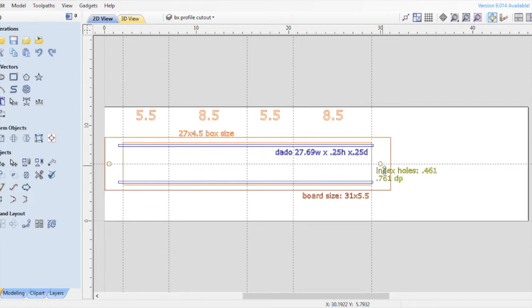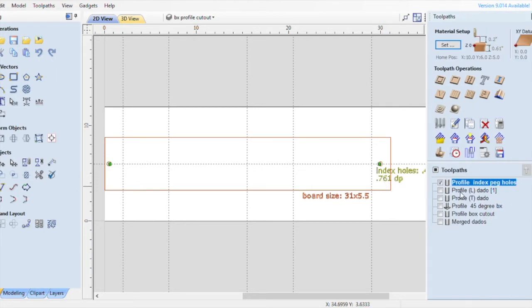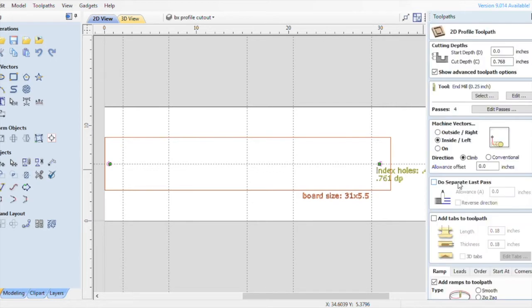My indexing holes here will allow me to turn the board from top to bottom and still register for the machine to cut in precise areas. Now that we have all our paths, we're going to do some tooling. Let's tool our indexing holes — we're going to double click and as you can see they're pink now. The start depth is zero, the cut depth is 0.76, and the reason it's so deep is because I want to drill through my actual piece of wood down into my spoiler board.